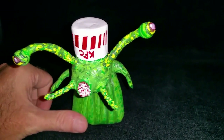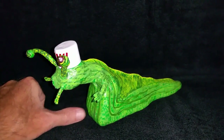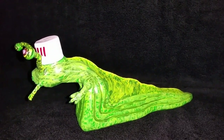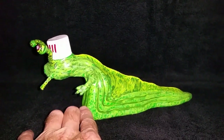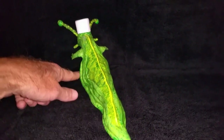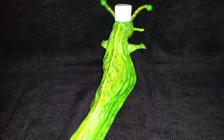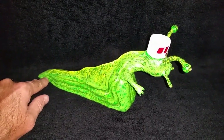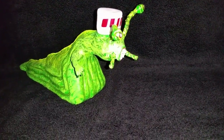I think next I'm gonna make a monkey, but I made this for a musician that I love. He's a guitar player named Buckethead — hence the KFC bucket on his head. I just wanted to share this with you and show you what I created out of the air dry clay that I had asked about.